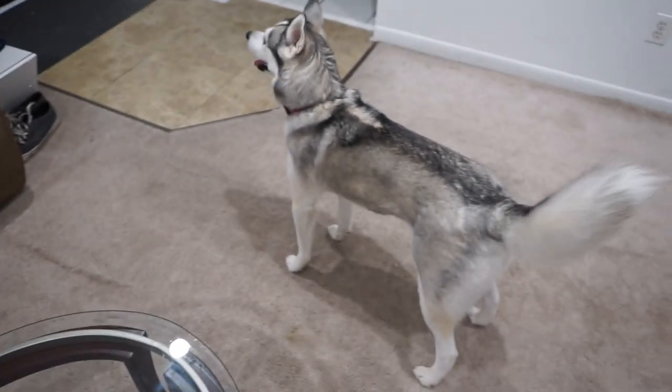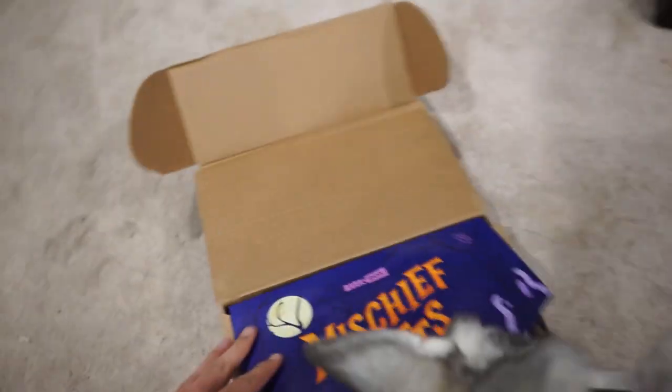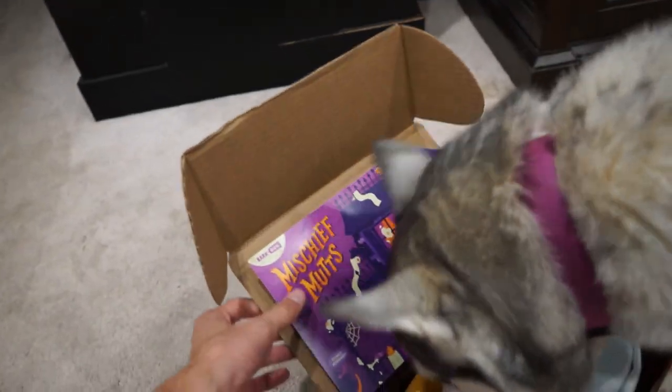So let's open your new box. You ready for your BarkBox, Mies? Let's take a look. We have the Mischief Mutz BarkBox — it is a Halloween-themed BarkBox. Let's take a look at what we got here.